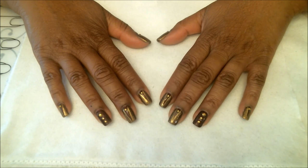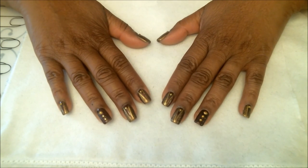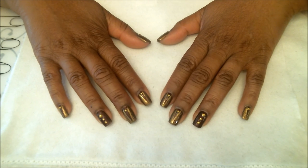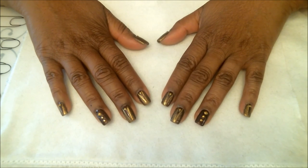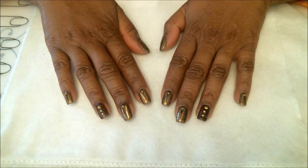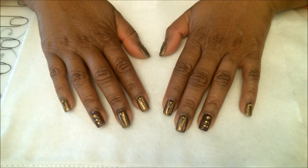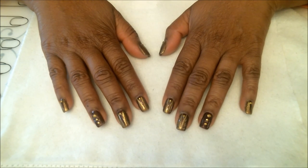And that's it, guys — this is the end look of the manicure. I do hope you enjoy my video tonight. If you have any questions, feel free to write to me and I'll answer them as best I can. Don't forget to subscribe for my upcoming new videos as well. Thanks for watching everyone, and have a good night — bye bye!